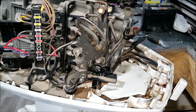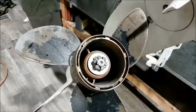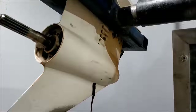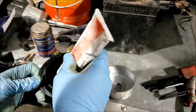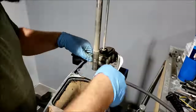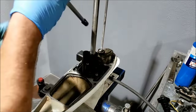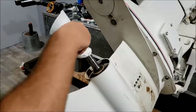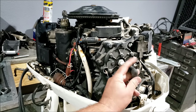Everything is easier with the carburetors removed, so if you're doing the carburetors you might as well do the water pump too. Carburetors are rebuilt, fuel lines are replaced, water pump done, gear oil has been changed. Going to install some new spark plugs and then we'll go see if this engine will fire up.